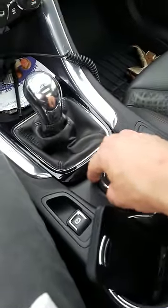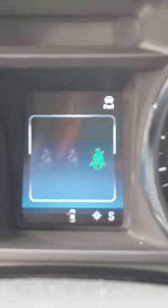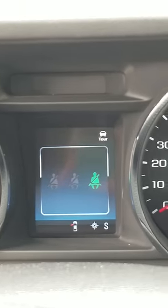Right now we're in sport mode, and with the dial I'm gonna go one click over to the right — I'm in performance mode. It's amazing. You can do this from any of the modes: performance mode, sport mode, or tour mode.